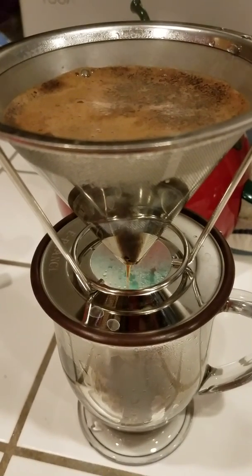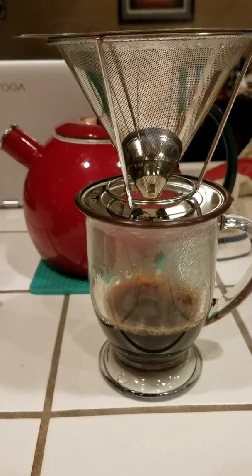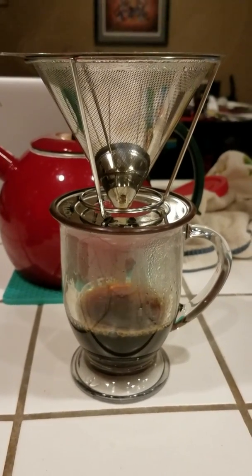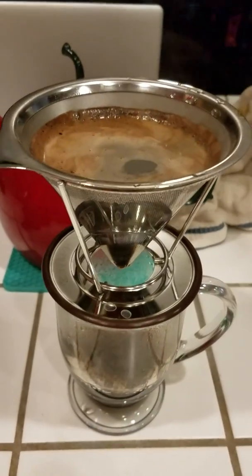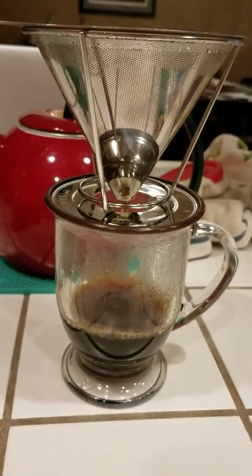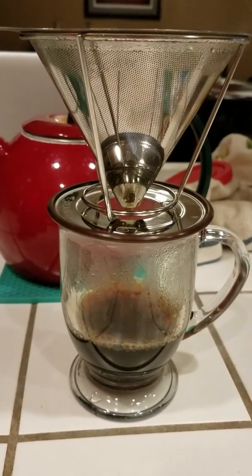I'm going to pause it and then I'll let you know how long it took to get to the end. So this has been a couple minutes and it's at maybe a little bit over one third. I filled it up with more water. I'm pausing it again and I'll give you an update in just a bit.